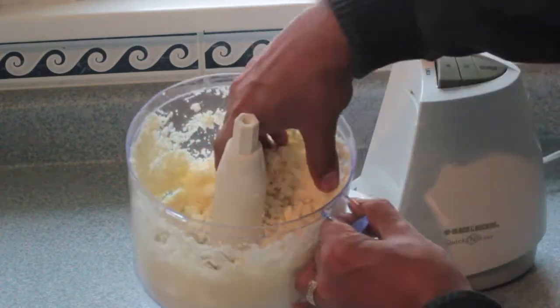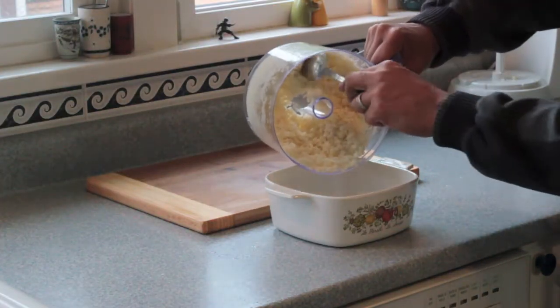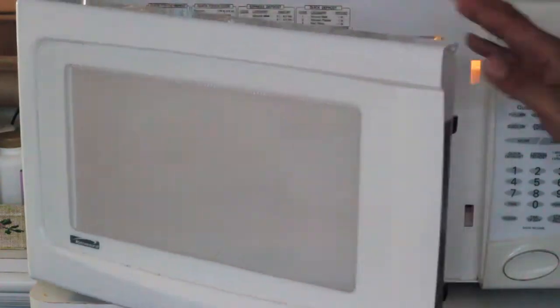But you still need to cook it. The best way to cook it is to put it in the Corningware with a loose fitting lid and microwave it for about five minutes.